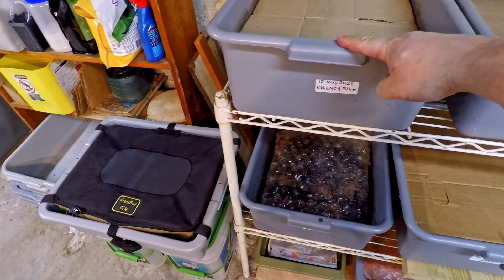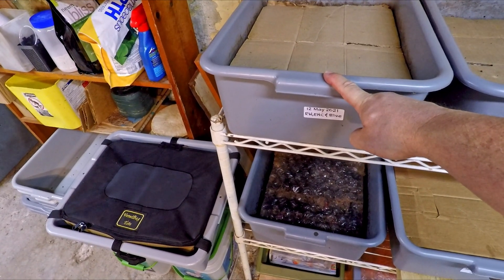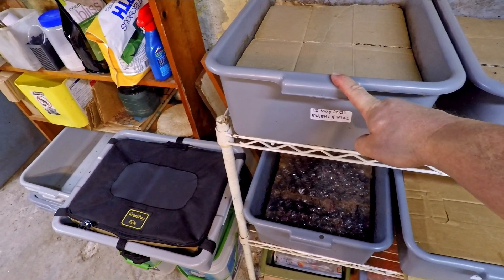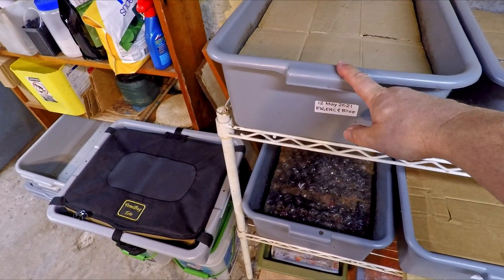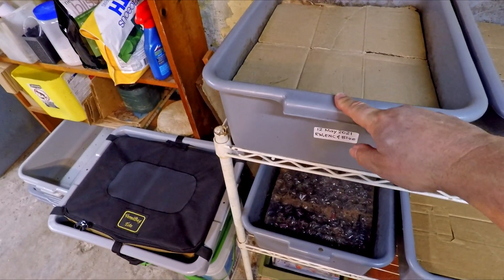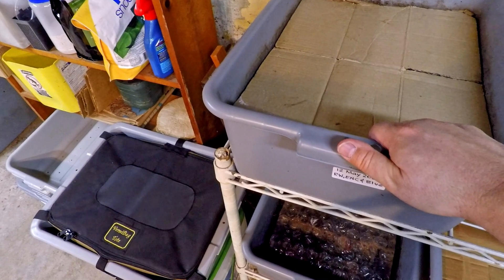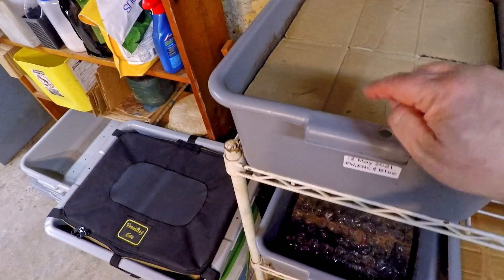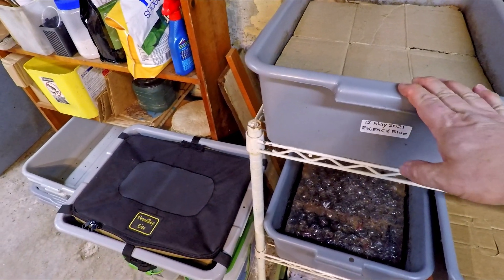The worms we're going to be using are coming out of this tray over here. This tray tomorrow is going to reach 182 days — that's 26 weeks of age, half a year. Even though it's probably all ready to go immediately, I just figured I'd wait for that nice round number — wait until this system reaches six months of age so that we can do the migration of the worms out of the finished compost.